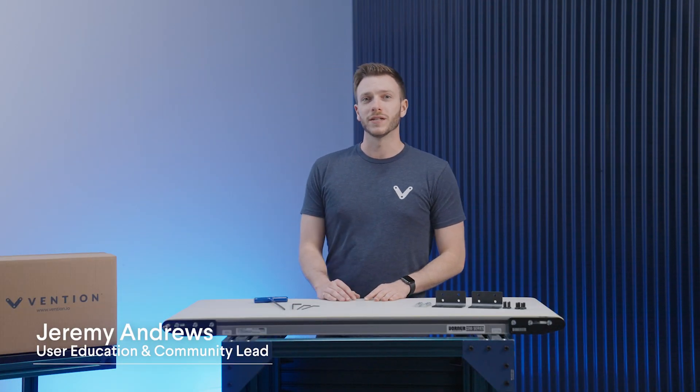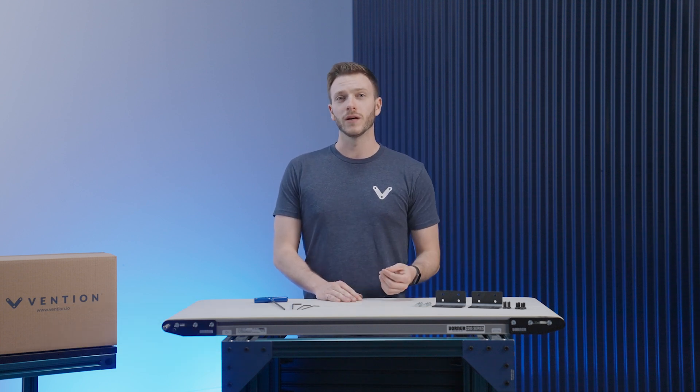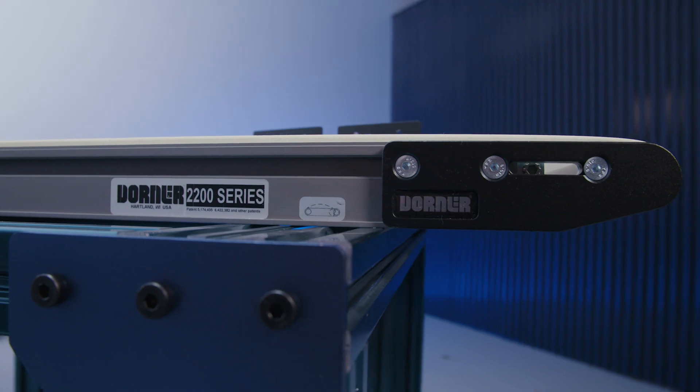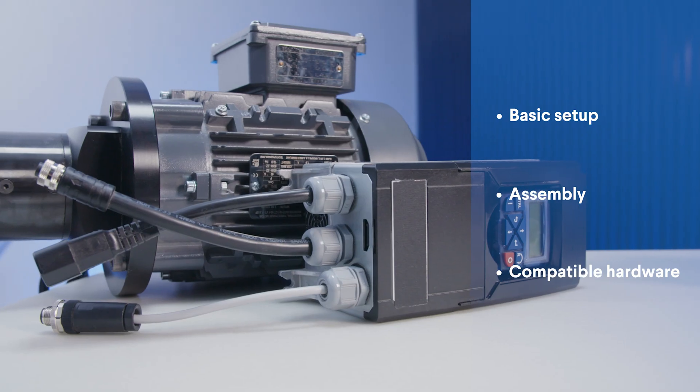Hi and welcome to the Vention assembly series. My name is Jeremy and I'm in charge of education here at Vention. In this video we'll be taking a look at our built conveyors from Dorner. This includes their basic setup, assembly process, as well as compatible hardware.